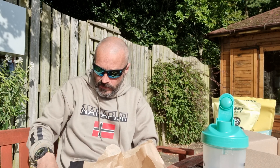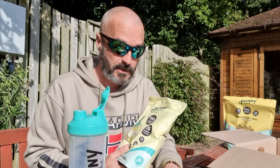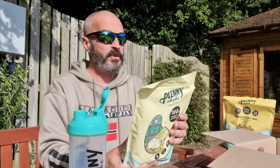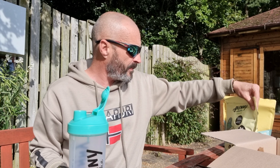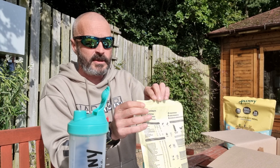Basically a lot of these — the shake form, which is this one, the lemon pie — it's made from oats, soy, rice, flax seeds, and it's got 26 vitamins and minerals. 26 different vitamins and minerals, high in fibre, low in sugar.